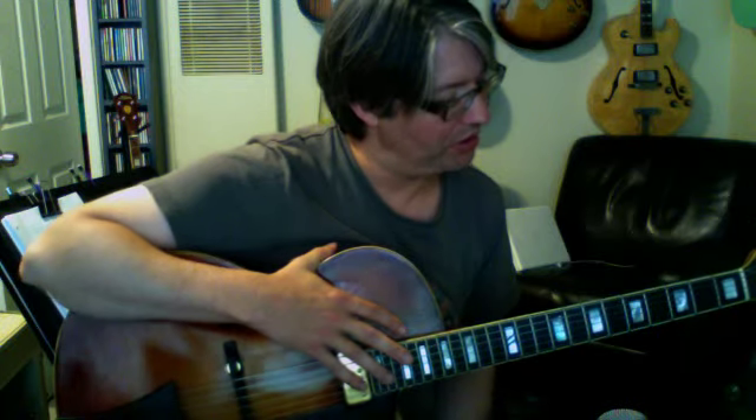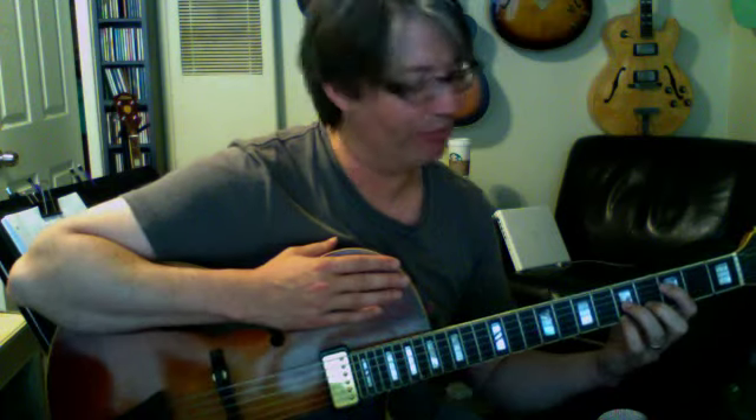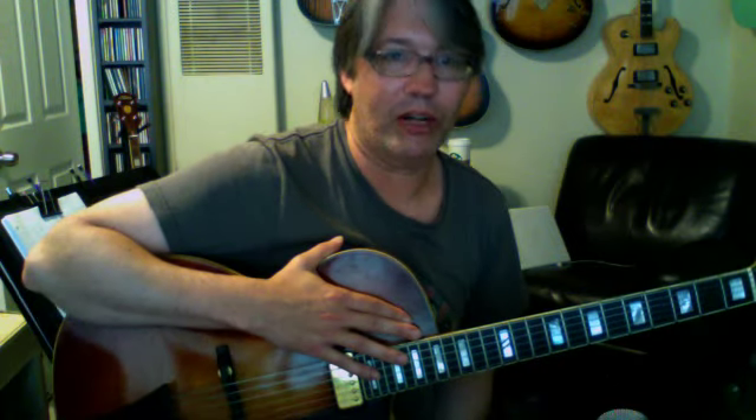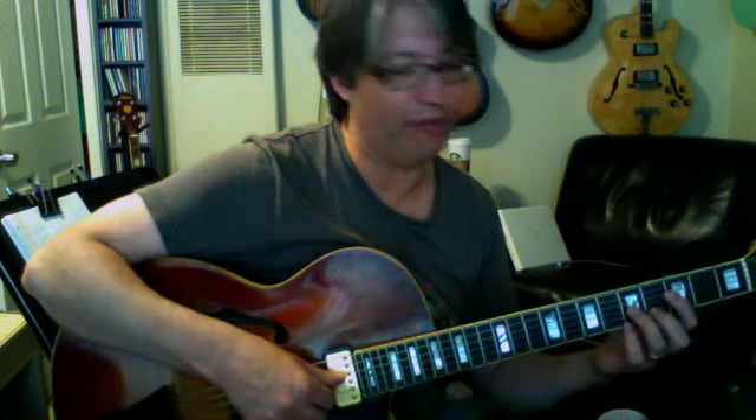We're going to go back to the top four strings now, and we're going to work with just the 7th chords, and we're going to create what's called altered chords. Altered chords are dominant chords — dominant 7th chords. In this case we're going to use F7, and they have either a sharp 5 or a flat 5, a sharp 9 or a flat 9, or any combination of those, or a 9th chord with a flat 5 or a sharp 5.